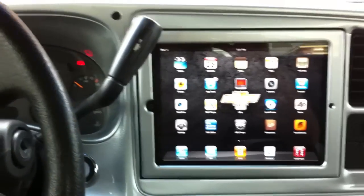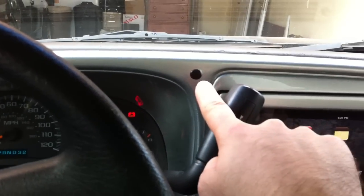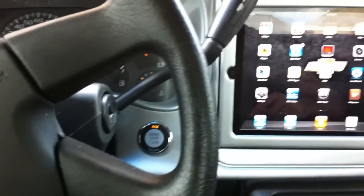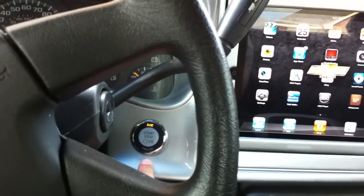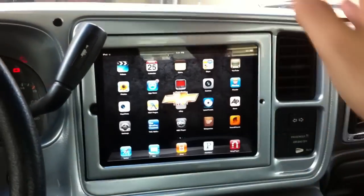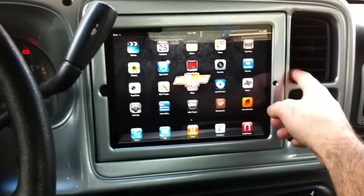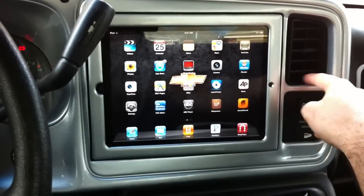I put the microphone for the Bluetooth right there — pretty good location to get my voice and it comes out pretty clear. I also maintain the push start at the same location as before. I know I cut the AC vent in half but I still get all the air I need and it works out pretty good. It still swivels with no tension — it just easily moves back and forth.